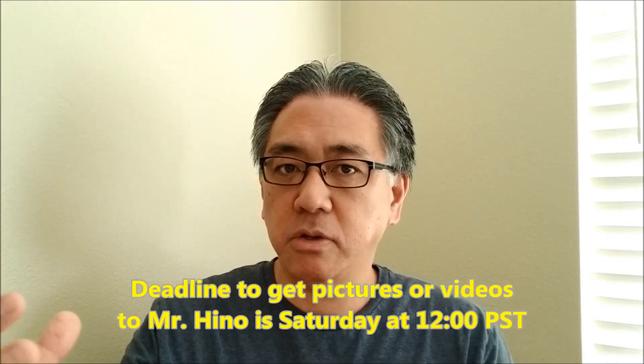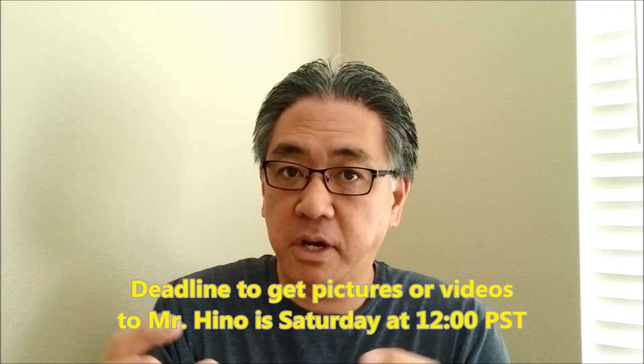Get those pictures or videos to me so I can put them into the video. If you guys don't, I guess it'll just be all my Star Wars creations, but I'd rather it be a collective thing. So give me your Star Wars pictures or videos — it can be EV3 or just Lego things. Saturday, 12 o'clock Pacific Standard Time. All right, back to the video.